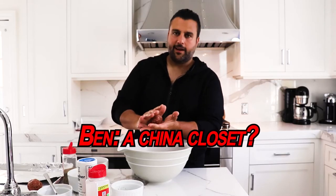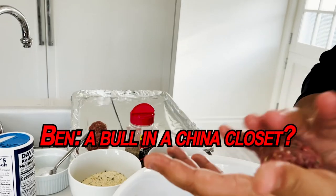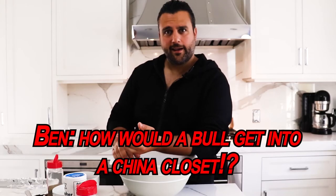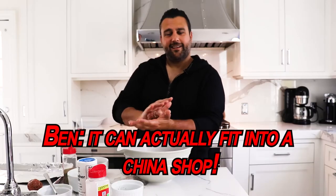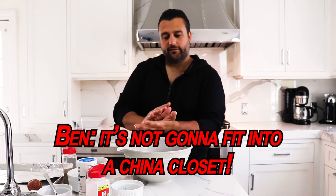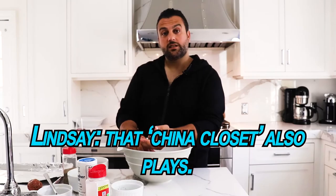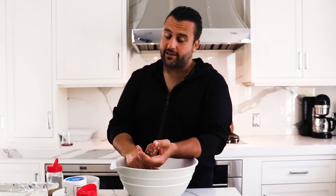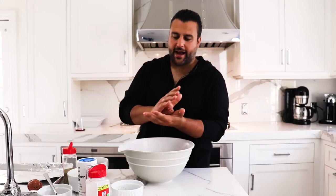Don't be a bull in a china closet — or china shop. China closet is also accurate. How would a bull get into a china closet? It can actually fit into a china shop; it's not going to fit into a china closet. We'd like to hear from the audience what you think is right. Anyway, let's get back to making meatballs, baby.